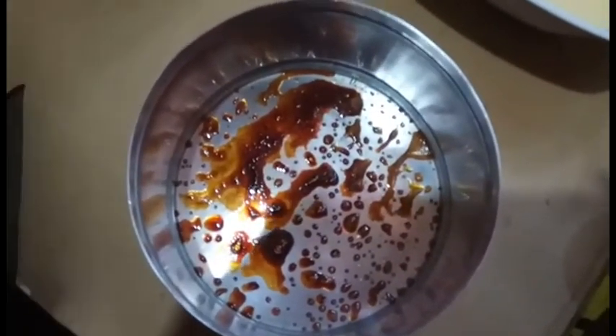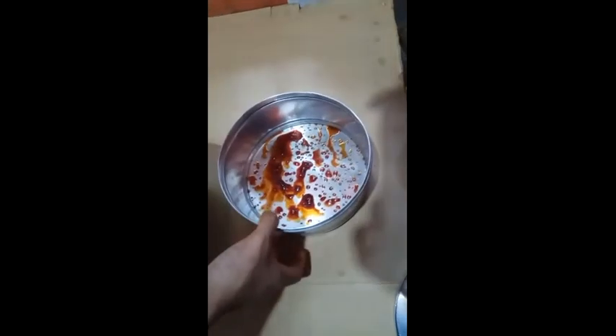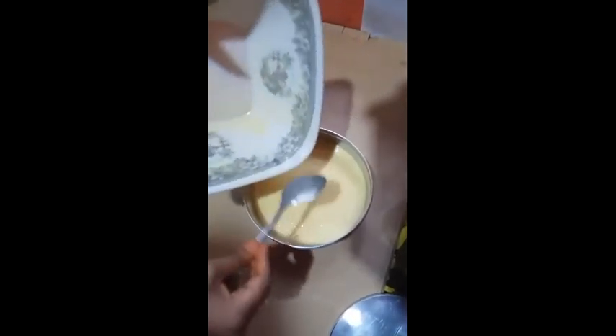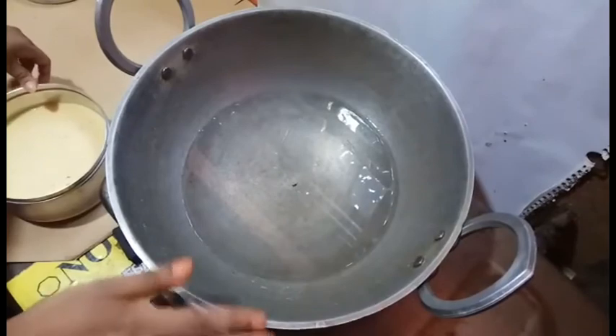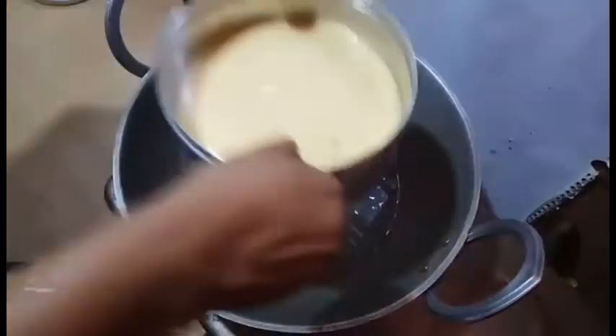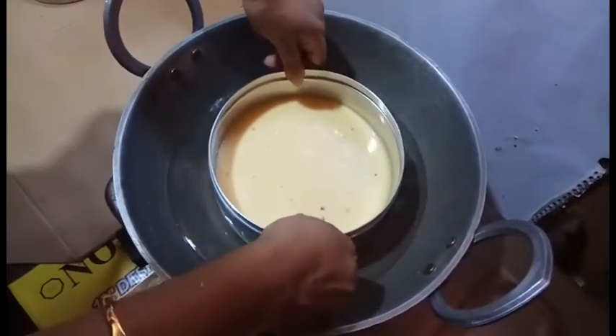That is it! We have to leave the rice and go to the rice. I will make the rice. I will give the rice, I will put the rice in, and make a paste in the pan and remove the paste in the pan.